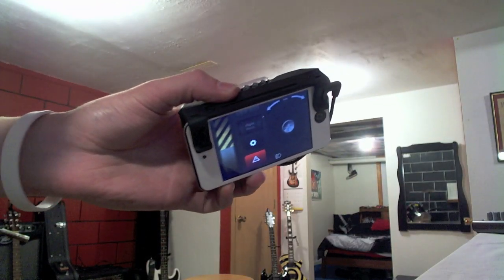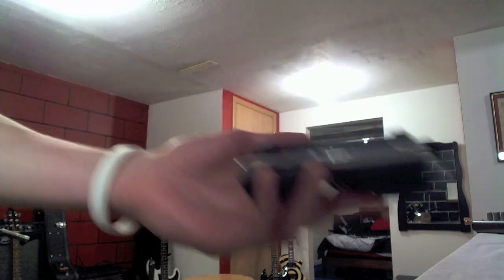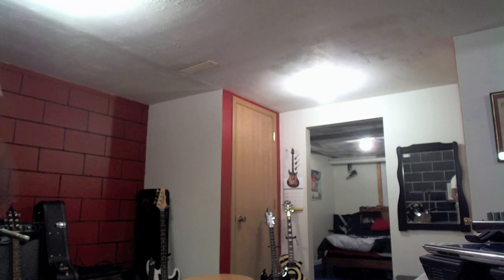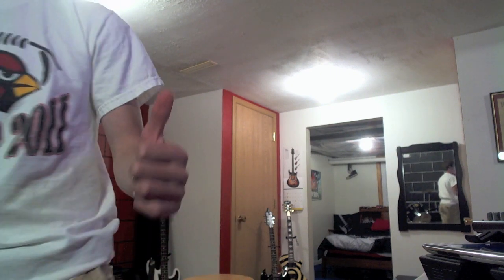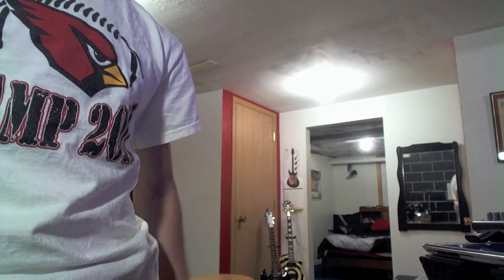Definitely check this out, guys. And I'm going to be up all night playing with this thing. If you guys like this video, remember to hit the thumbs up button, subscribe, follow me on Twitter at Fishy15, check out my other videos, and I'll catch you guys later. Peace.